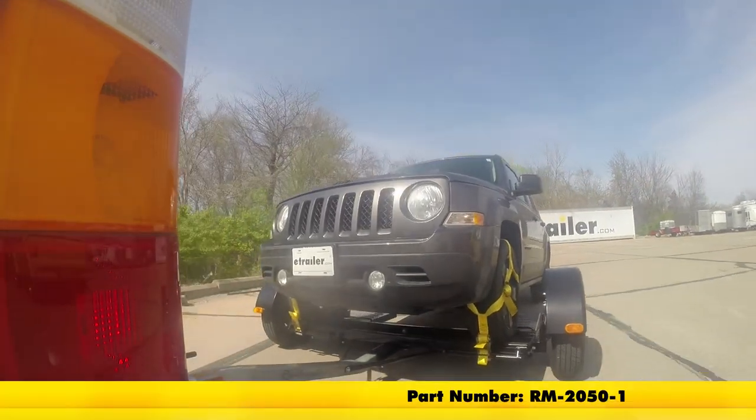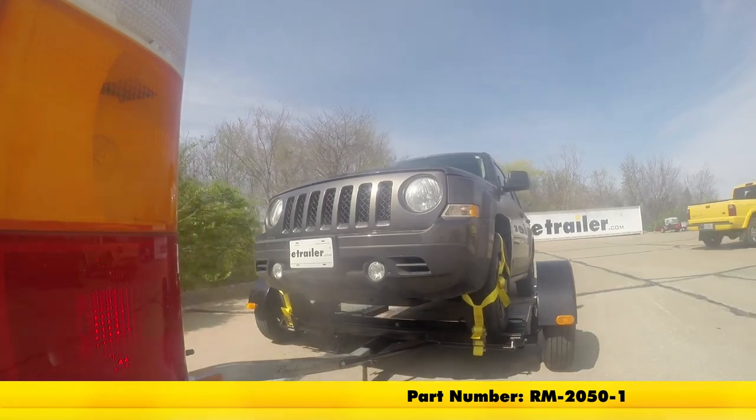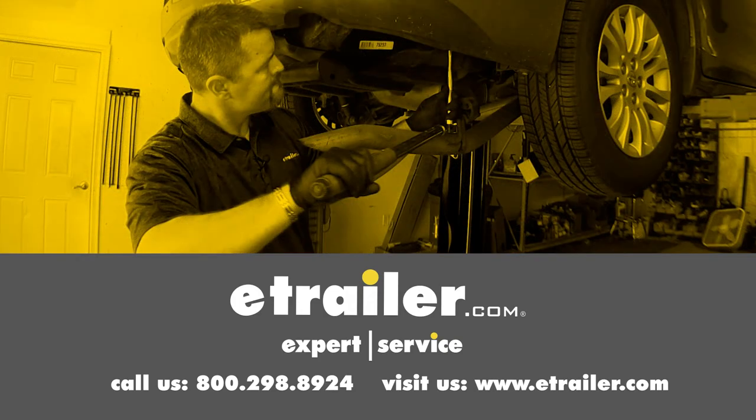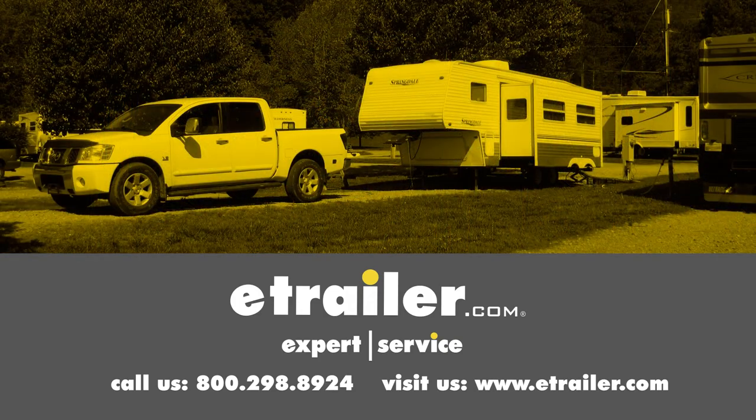And that's going to complete our look at the Roadmaster Tow Dolly with electric brakes, part number RM-2050-1. Click the link below to shop, learn more, or visit us at eTrailer.com.